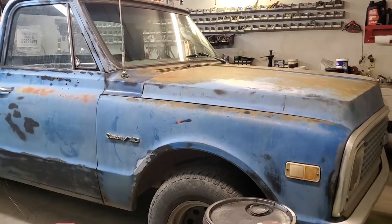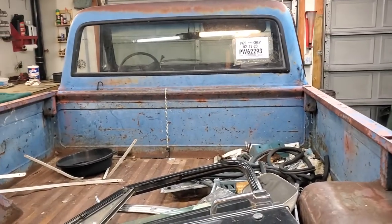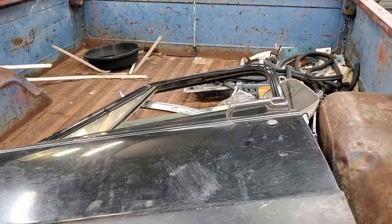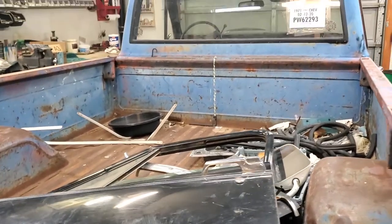We're going to show you a few more things on the truck as to the condition it's in. As you can see with the bed, it's pretty much toast. If you look closely at every panel, it's all dented, all rusty — we really don't want that. But the frame underneath and most of the cab is in amazingly good condition.